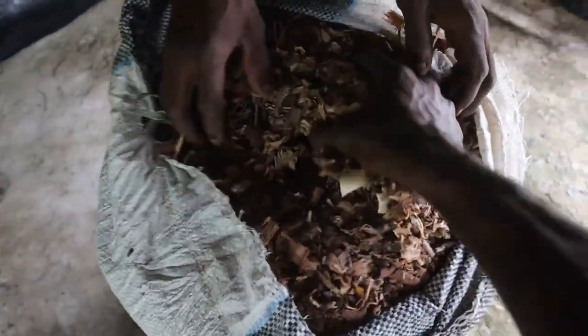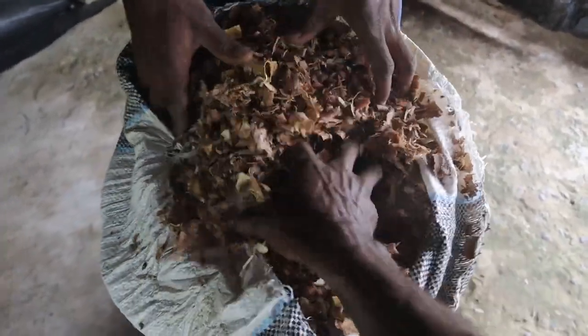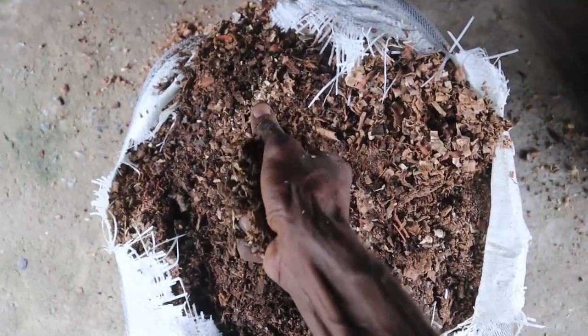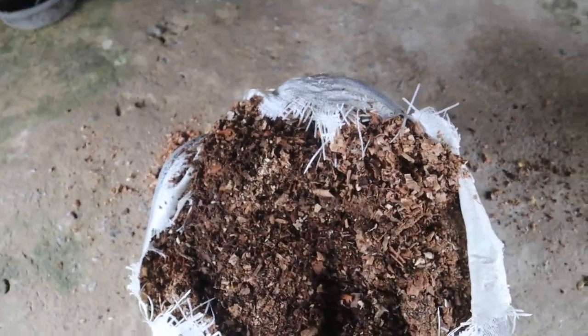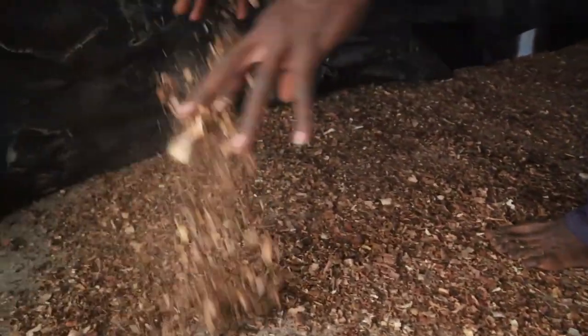The second thing I did was spread the wood shavings. I made sure that the wood shavings are well dried and contain no foreign materials. By simply feeling by hand and eyes, one could easily notice or differentiate wet from dry ones. The essence of putting the wood shavings is to act as insulator, since the ground is most likely to be cold and will not make the chicks feel warm.